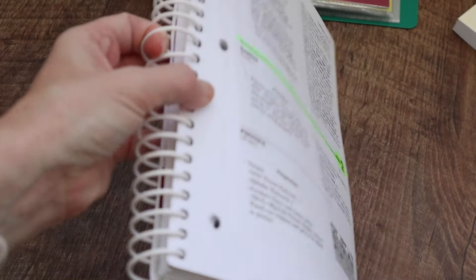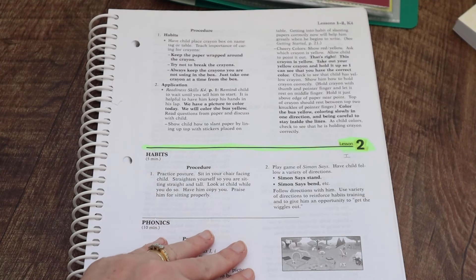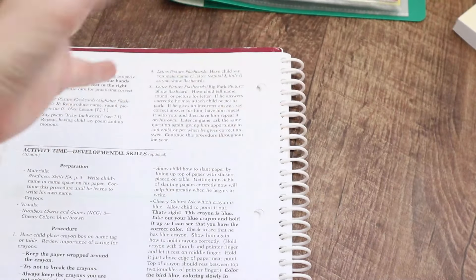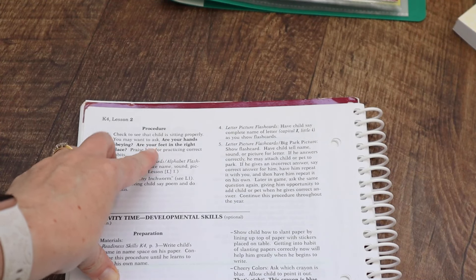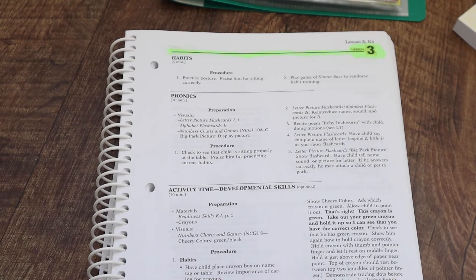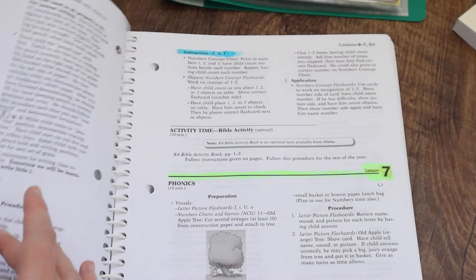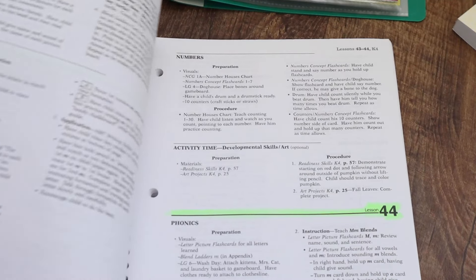Then you've got your lesson plans. You can see it highlights which lesson it is and then breaks it down into different areas. We're not doing the habits — we're focusing on phonics. It tells you what visuals you need, what materials to get ahead of time, which honestly is like a two-minute quick roundup. If you look at the beginning of the week and get it sorted, it's very open-and-go for the week. Things in bold are what you say out loud to your child. They've also got activity time, but I'm just doing the phonics. So the lessons are very short. It's set up more for a classroom, but as they progress it introduces handwriting and then numbers — it's not everything all at once on the first day, which I appreciate.